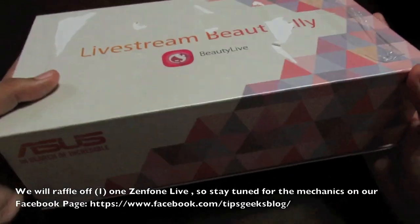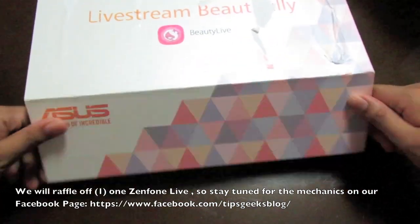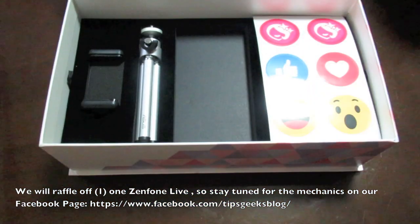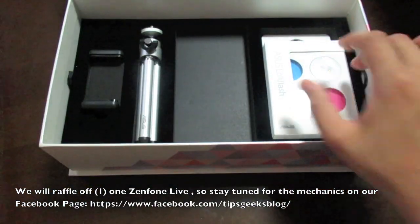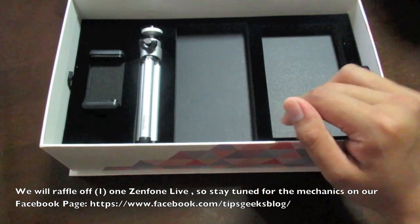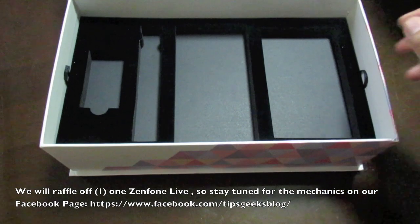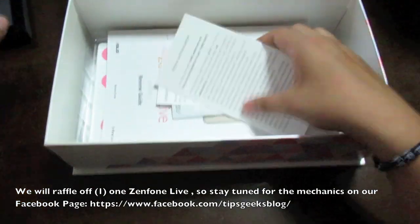This huge package contains a lot of goodies inside, so I can't wait to open this. There you go — it says Zenfone Live. This is the device itself and we have the gold variant. Let's put this on the side first and check the rest. Of course there are stickers, emojis, and the Lolly Flash, which gives you extra flash for your phone or you can use it as a flashlight, plus a tripod for a phone or camera.